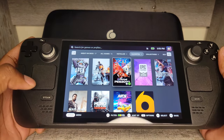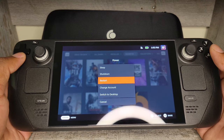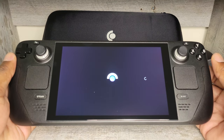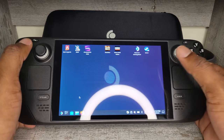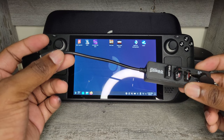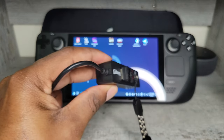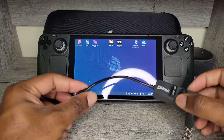Let's take a look at the desktop mode now. To get into desktop mode, press the Steam button, go down to Power, press A, and switch to desktop mode. You can see how quickly it switches from the gaming interface to desktop mode. Now let me grab my keyboard and mouse. I have a USB-C to USB-A adapter with a USB hub, two additional USB storage devices housing the EXE files for the launchers, and a dongle for my keyboard and mouse.